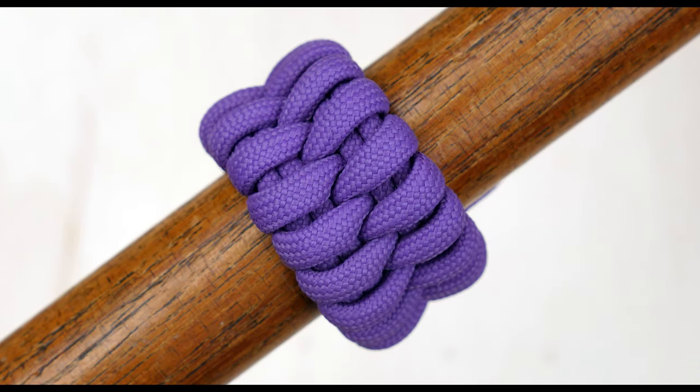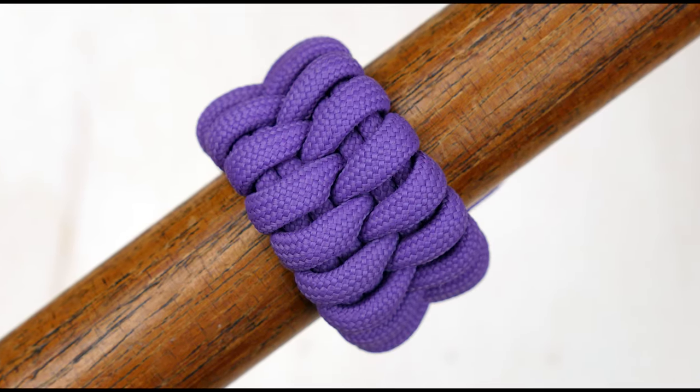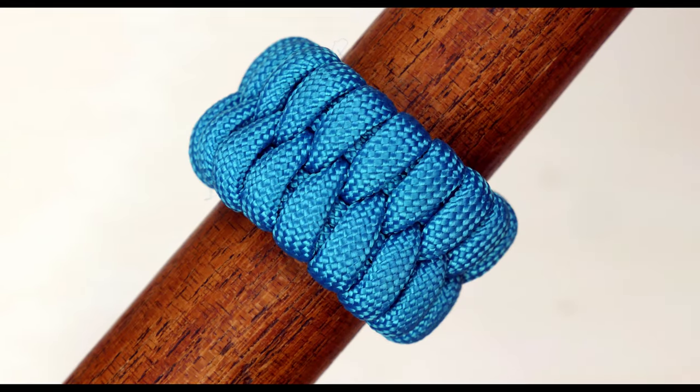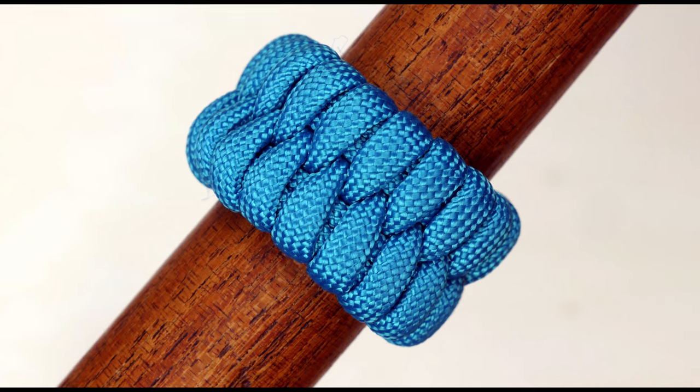Hi guys, Mark here, thank you for joining me. This tutorial is going to demonstrate another unique, relatively rare and nice looking decorative knot.